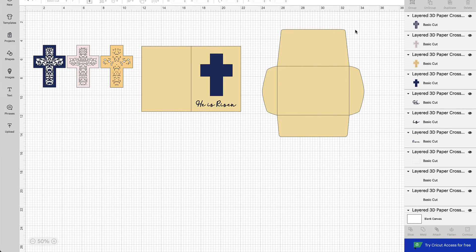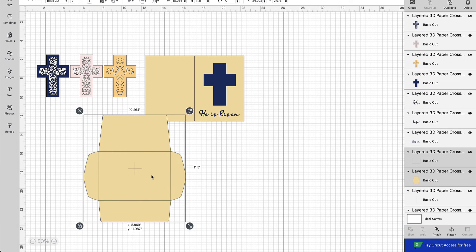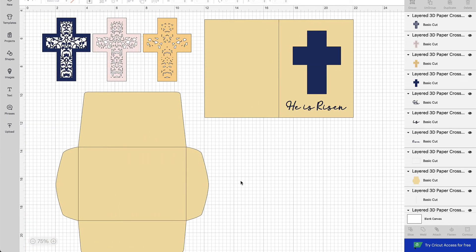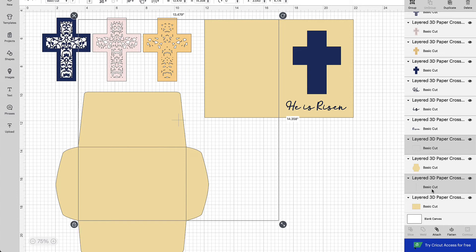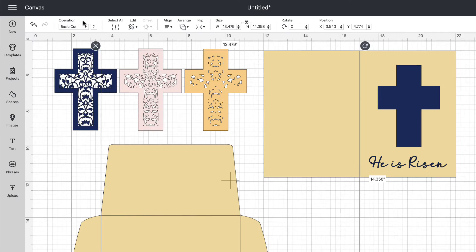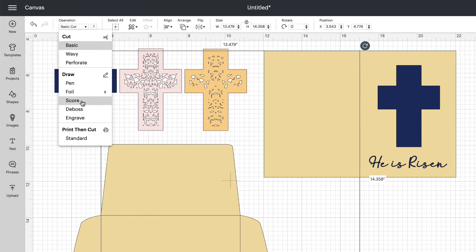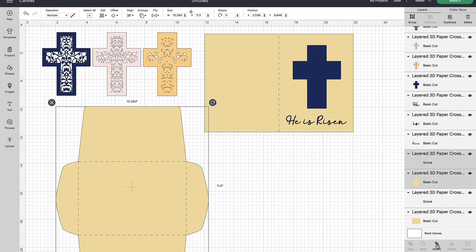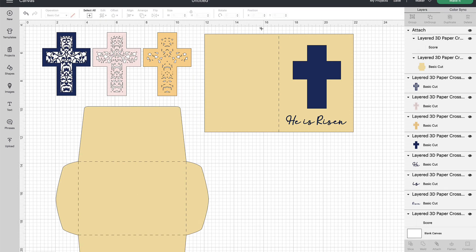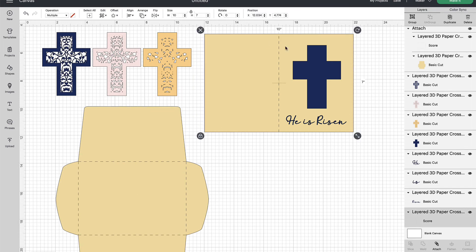The first step is to ungroup the files. All of the black lines are score lines, just like my other files. There are two sets of them — scroll down a little to find both. Hold Command on a Mac or Control on a PC and highlight both score line layers together in the layers panel. Go up to the top menu bar under Operation, select the drop-down menu, and choose Score. Now attach the score lines: rubber band select the envelope and choose Attach at the bottom of the layers panel. Then go up to the card and attach that center score line to the card — make sure you only have the score line and the card backing selected — and choose Attach.